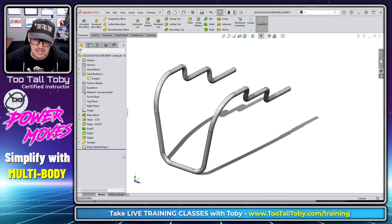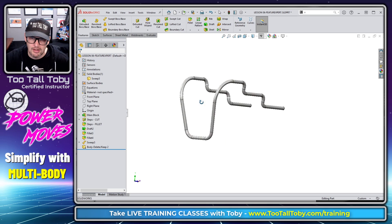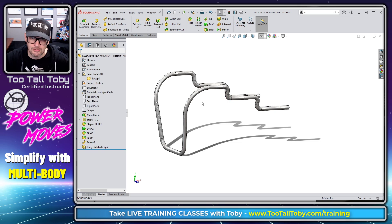By learning about multi-body design, we can learn to not merge the results from the sweep and then delete that underlying body. And of course this is all parametric, so if we need to make a change and the customer asks for a different draft angle or something else, we can easily do that.